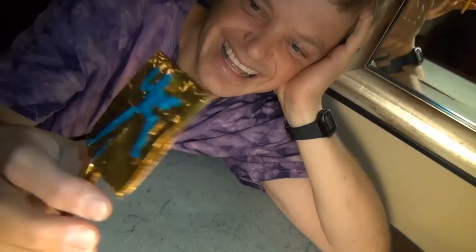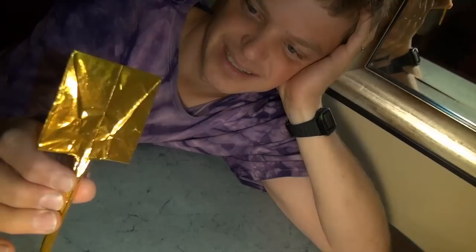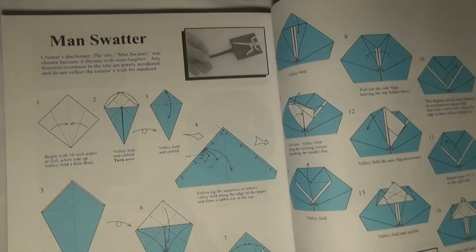Yes, so this is the manswater. And I'm going to teach it to you by popular request, since so many of you signed that petition that was on my last video. This is a model that I designed and published in my first book, Origami to Astonish and Amuse. Alright, page 234.